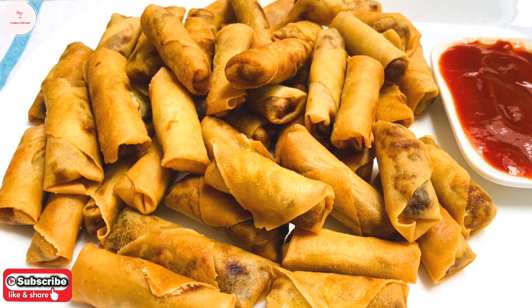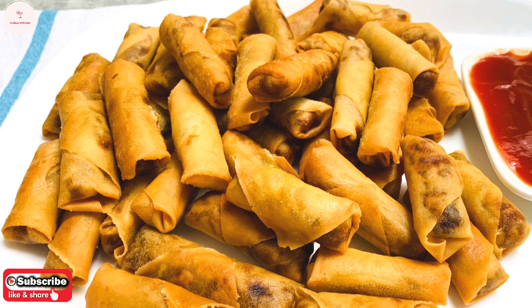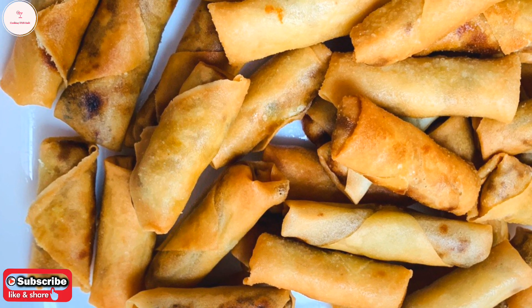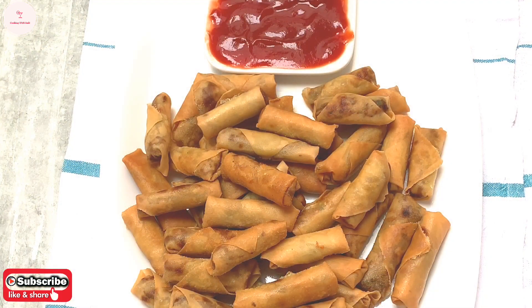If you like this, please subscribe to our channel. Like and share. Comment and let us know how our recipe turned out. We will try it. Don't worry about our recipe.